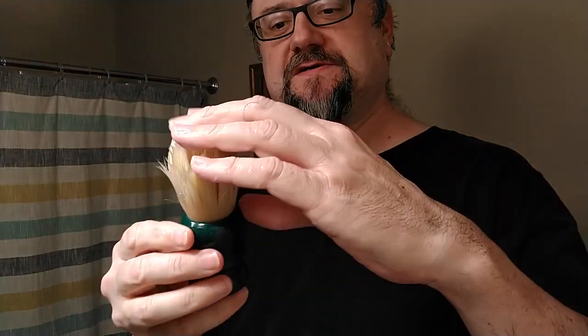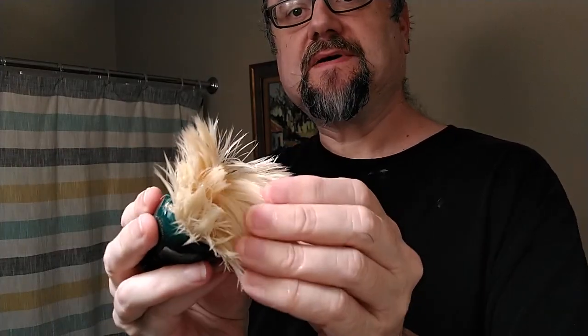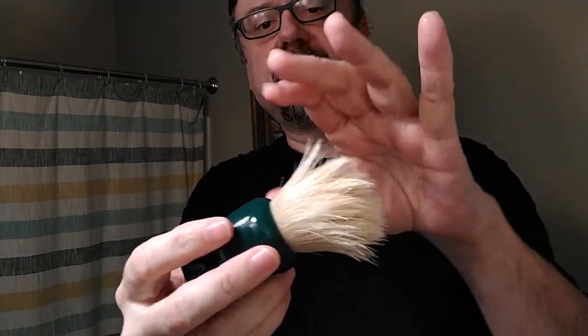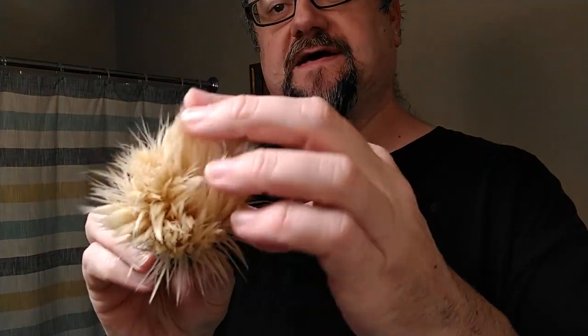Here's what the brush looks like right after the shave - all clumpy. You can see the backbone - how it doesn't spring back, it's still very stiff at the bottom half of the bristles because of all the bristle congestion. But you can see the way the tips can move around. I'll towel strop it and then we can see it being a little different - things are drying up and separating a bit more. Now we'll hair dry it.